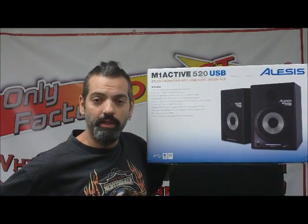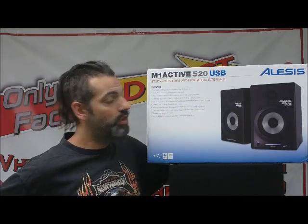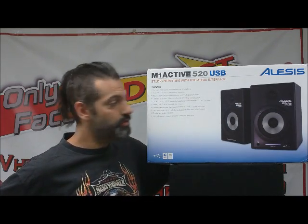Hi, this is Scott with OnlyFactory Direct. I'm here today to talk to you about the Alesis 520M1 USB Studio Monitors.